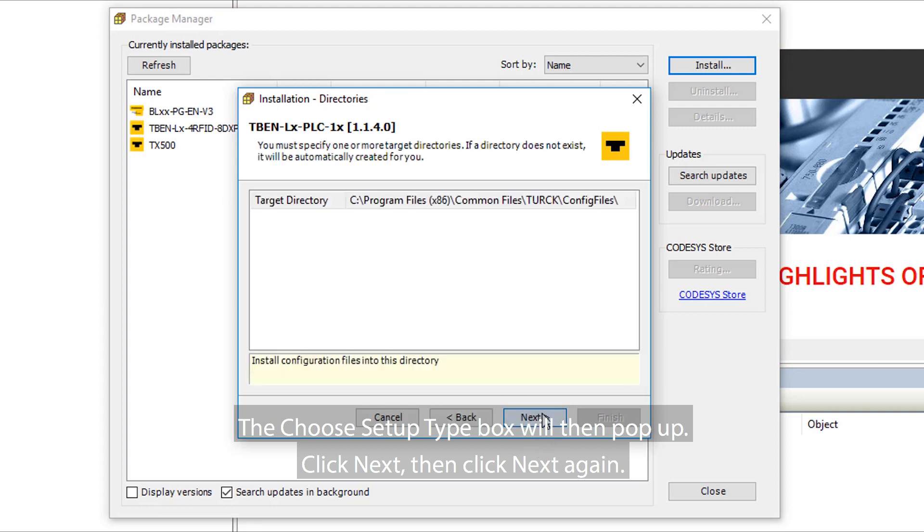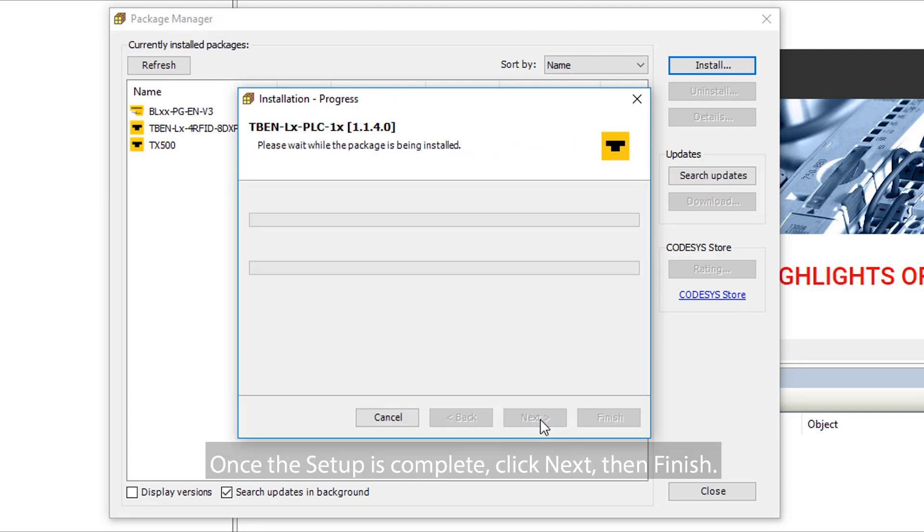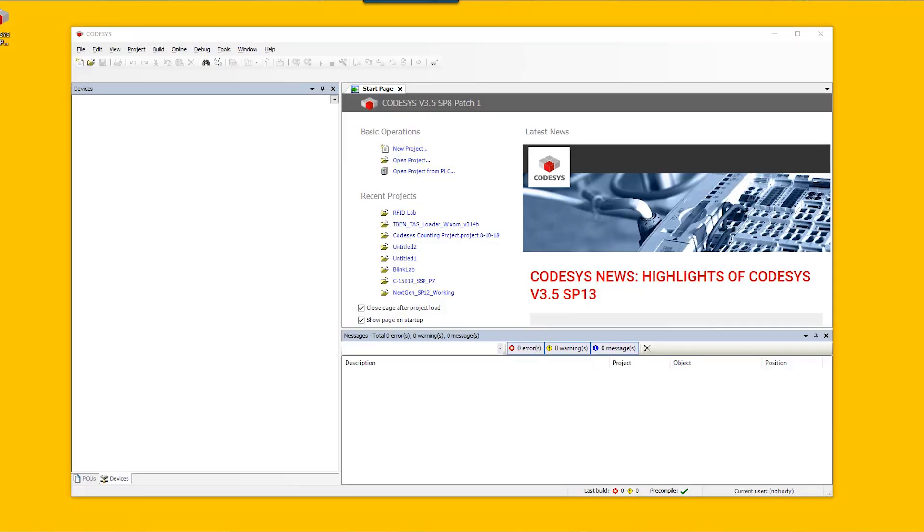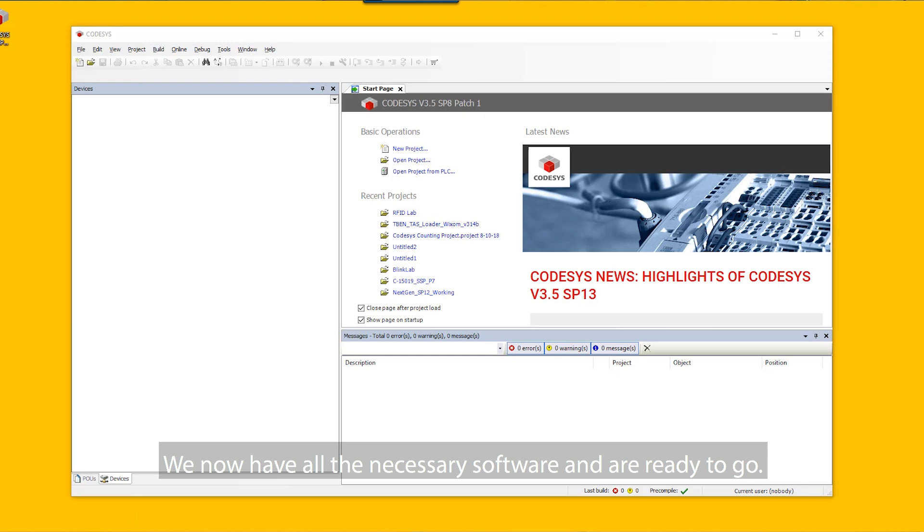Click Next, then click Next again. Once the setup is complete, click Next, then Finish. The CodeSys package for the TBEN PLC should now be seen in the Package Manager screen. We now have all the necessary software and are ready to go.